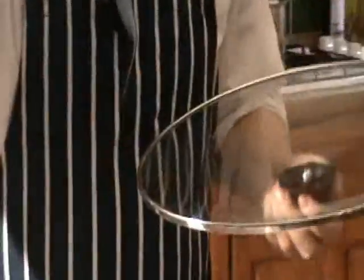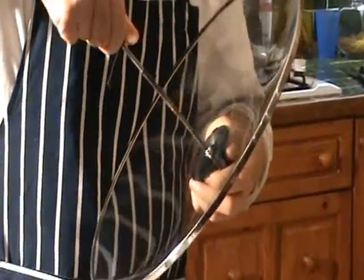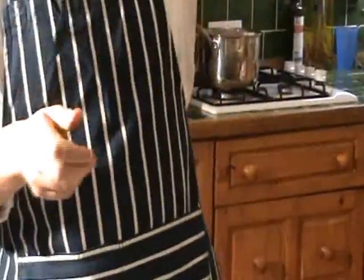Make sure it sits in the recess properly like that, just nip it up. It's on the washer — then just tighten it a little bit with the screwdriver. That's spot on, and then you've got your nice lid. That's perfect — so we've done that.